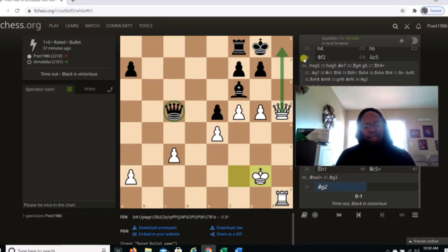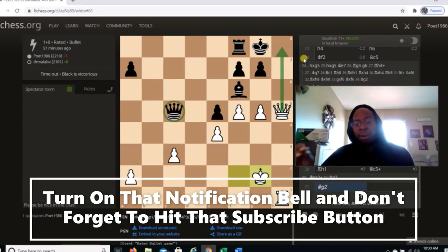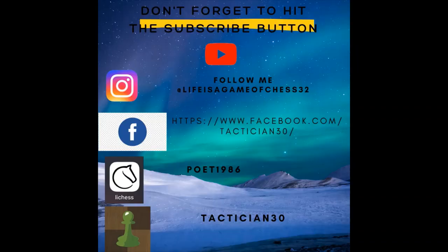Alright guys, I hope y'all enjoyed this video. Like, share, comment — let me know what y'all think of this game. If you're looking at this content for the first time, turn on your notification bell and don't forget to hit the subscribe button. Peace!